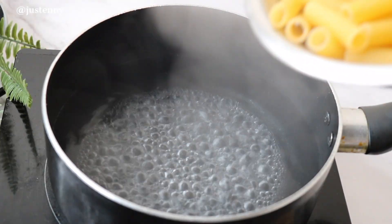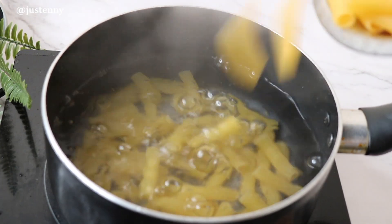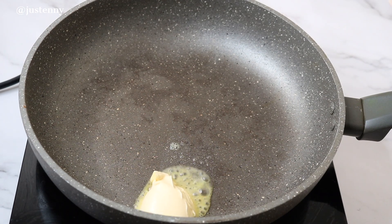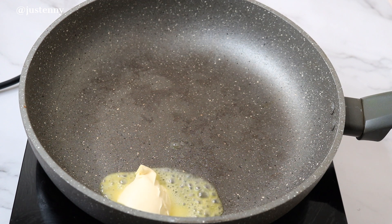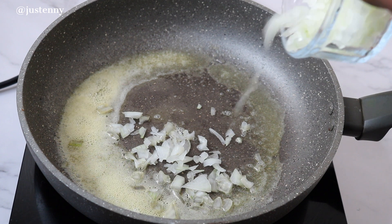Then we're going to grill in a preheated oven for 25 minutes. Whilst the chicken is cooking in the oven, we will start on the pasta. We're going to cook it basically following the instructions on the packet, but we're only going to cook the pasta halfway through so that it won't be too soft by the time we add it to the creamy sauce.